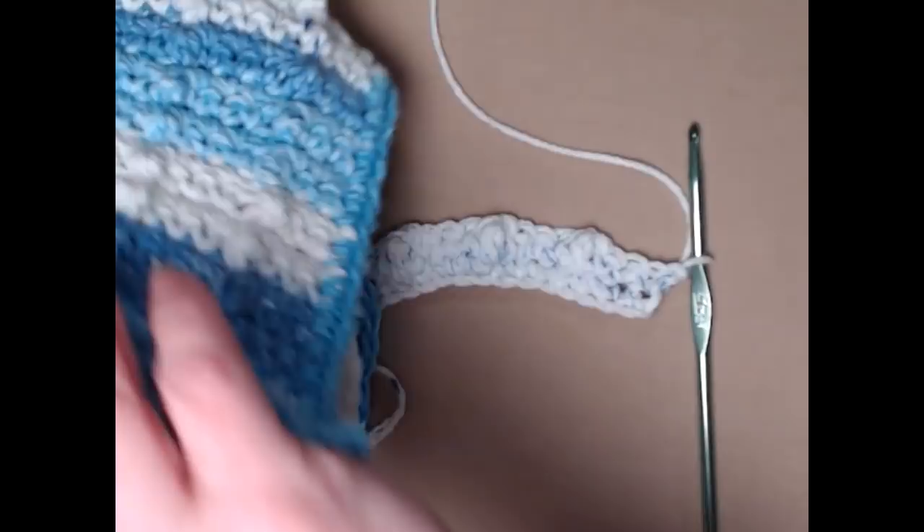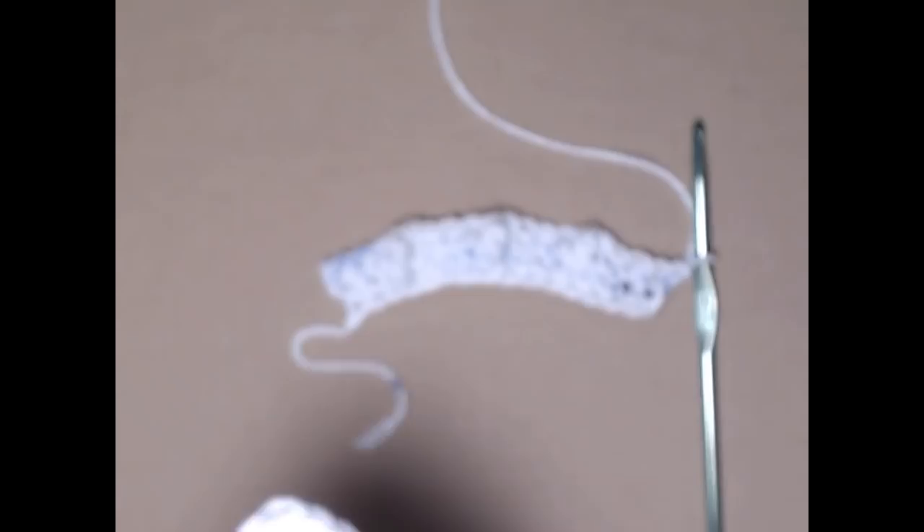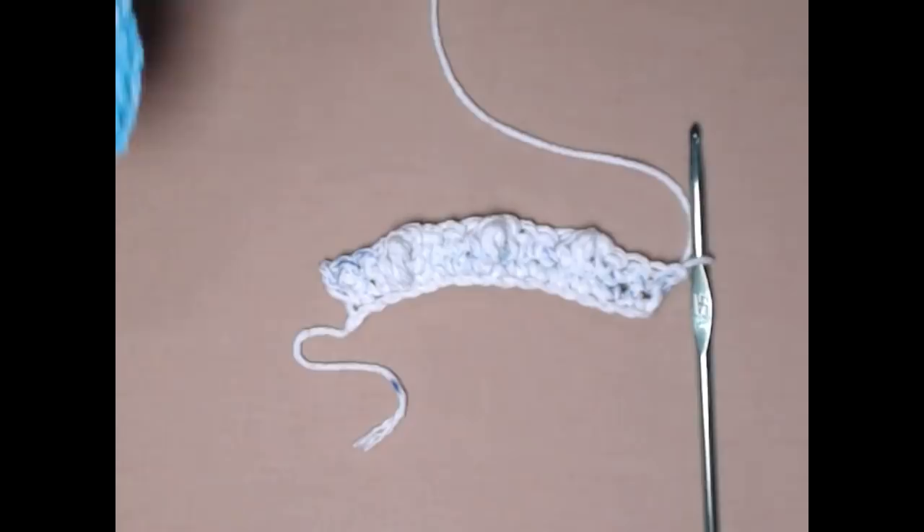When doing the medium size, there'll be four rows of bobbles, and when doing the largest size, you'll have five rows of bobbles. So they're all stitched the same — they're just different sizes. There's our row of bobbles.